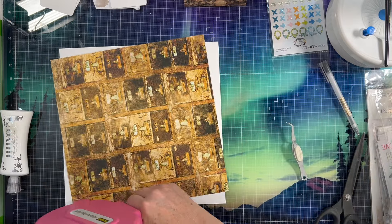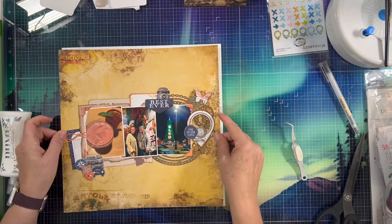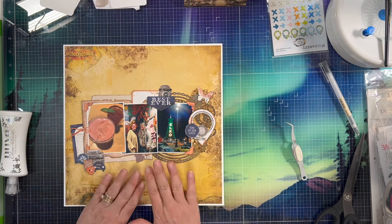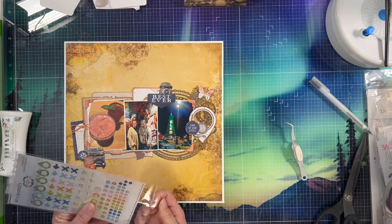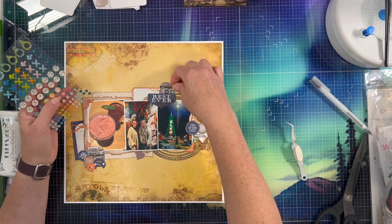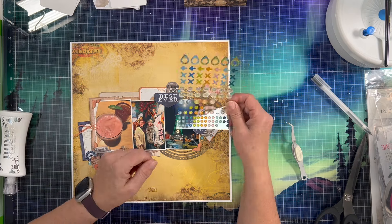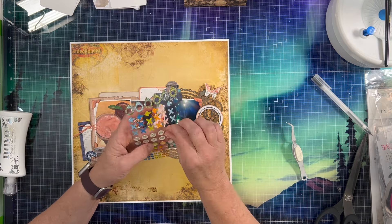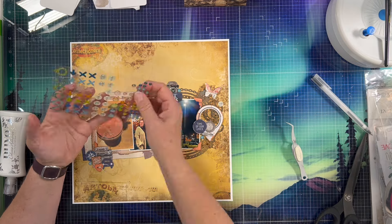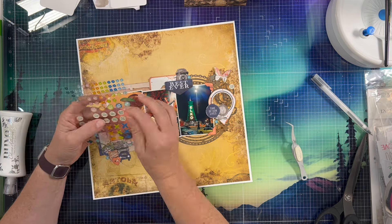And then I'm going to add my ATG to the back of the paper and try to get it nice and centered on this white cardstock and call it pretty much done. The close-ups will be up in just a few moments. I did forget — I am going to add a few of these enamel dots and I picked the turquoise color, which I know there's not any turquoise on this page except maybe in the foreground of that Elko photo. But I think it just adds a little bit of extra interest to it.